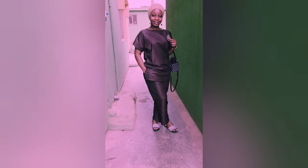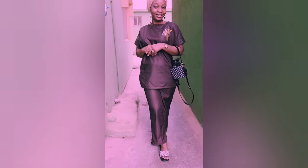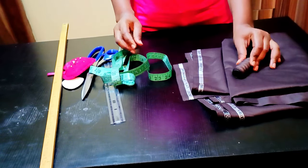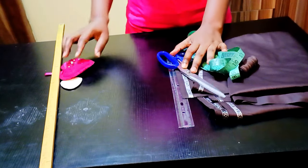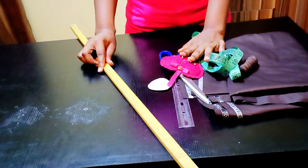Hello everyone, welcome back to my channel. This is the simplest style we'll be making in this video with just two yards of fabric. For this tutorial I'll be using two yards of fabric, matching thread, measuring tape, short ruler, pins, chalk, and long ruler.